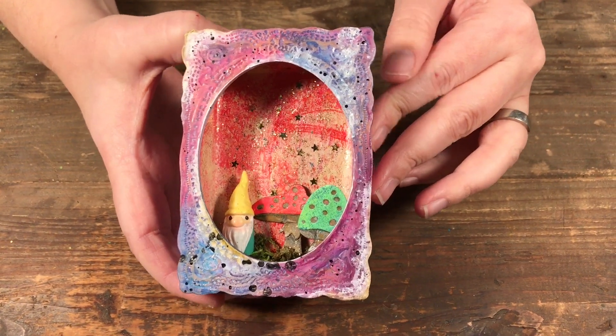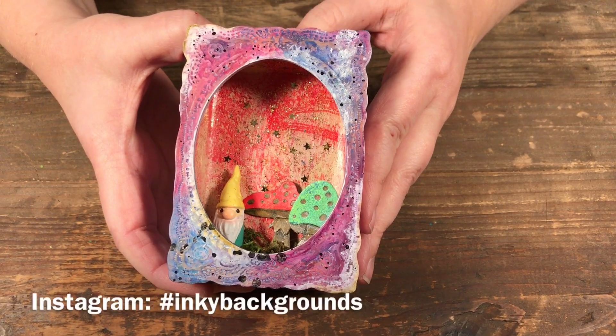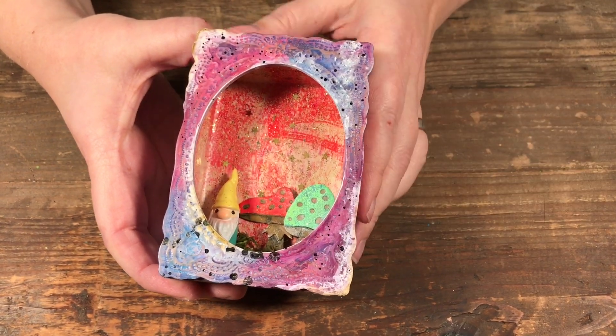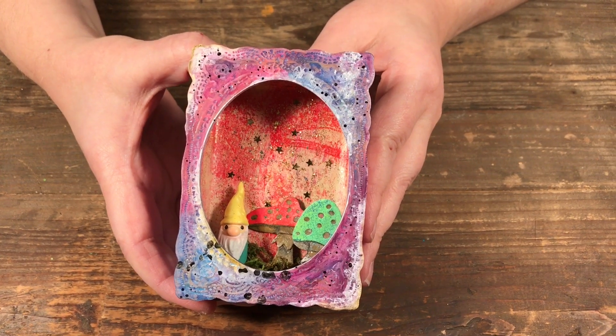Hopefully that gives you a lot of ways to use the techniques and all the papers you've made. If you enjoyed the series, tag me at Scrap Time Photos on Instagram to show me what you made, or use hashtag inky backgrounds — I can't wait to see what you make! Be sure to give the video a thumbs up, subscribe to Scrap Time Videos on YouTube, and check out the inky backgrounds playlist for more.